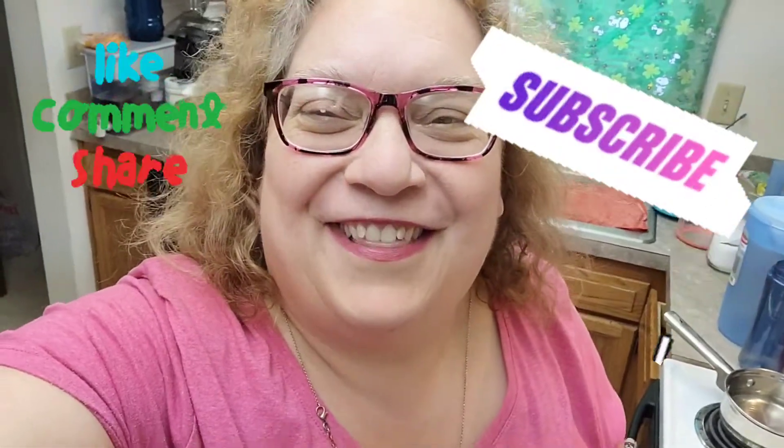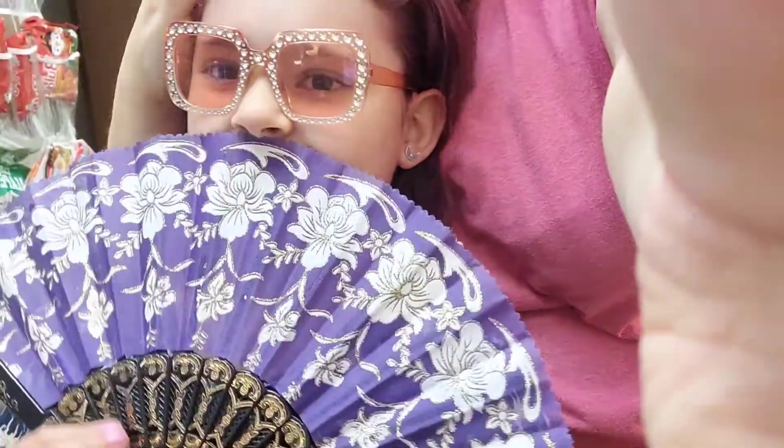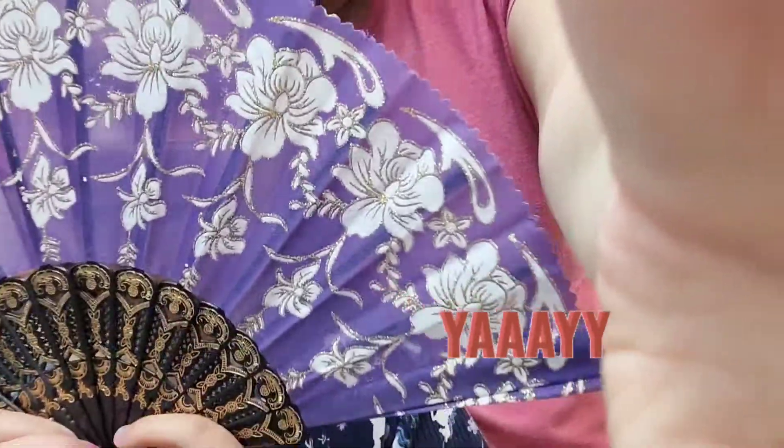Hi everyone, Nancy with Our Treasure Home, and Stacia! Where is she at? The girl with the pink hair.